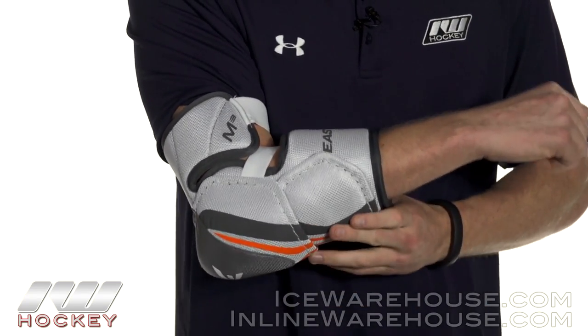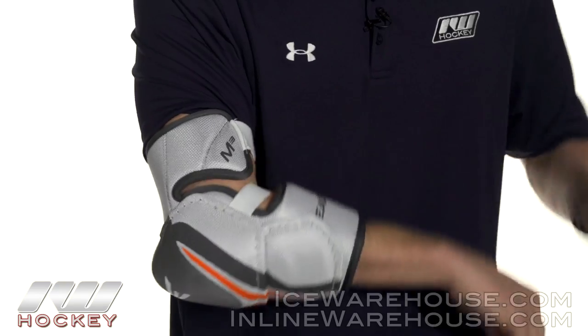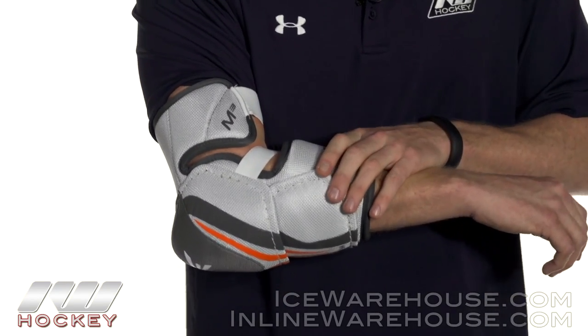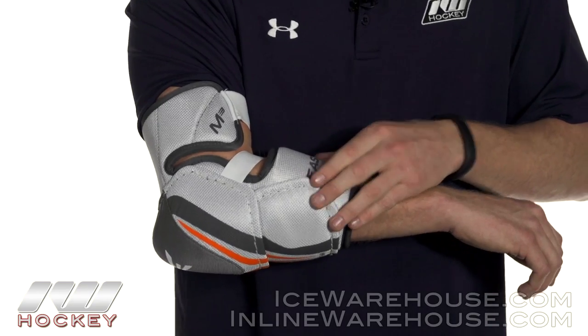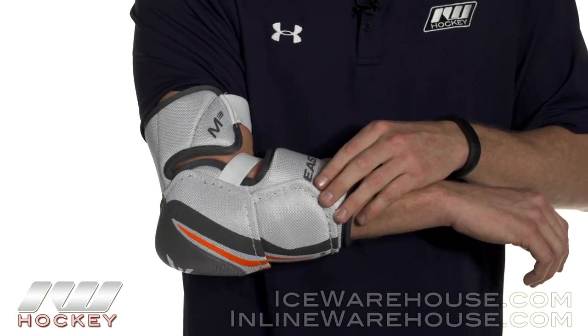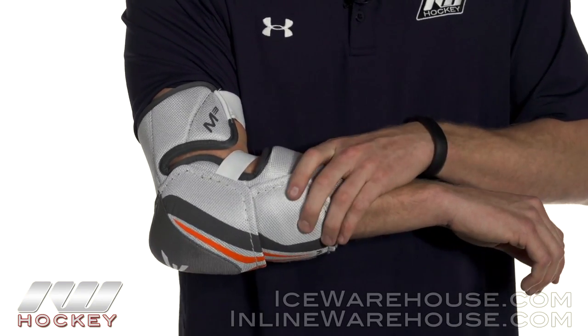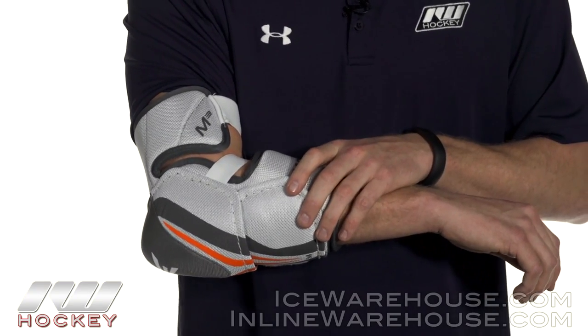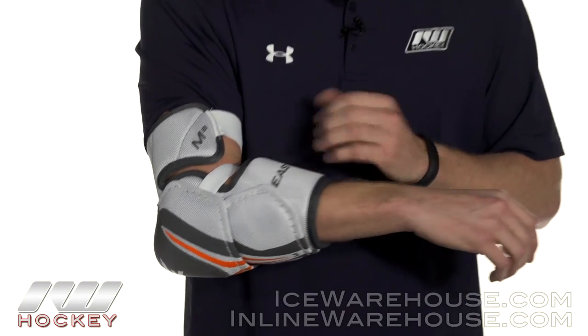But overall it fits really good. It is super mobile and going to give you some good protection. It is going to be ideal for entry level players or someone who has been playing a long time and doesn't like a big bulky pad. Overall you are getting great value and good protection. For even more information, be sure to check it out at inlineanicewarehouse.com.